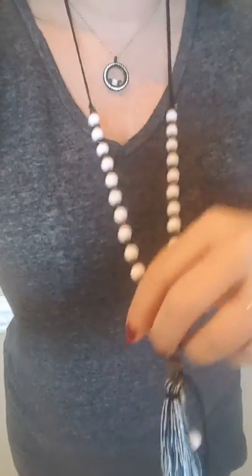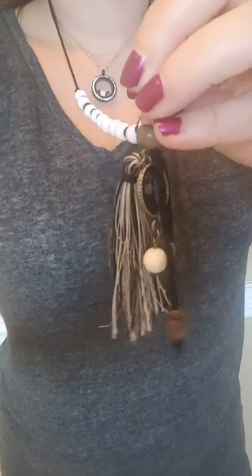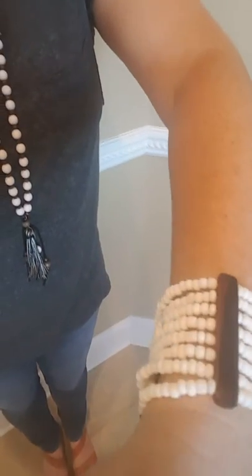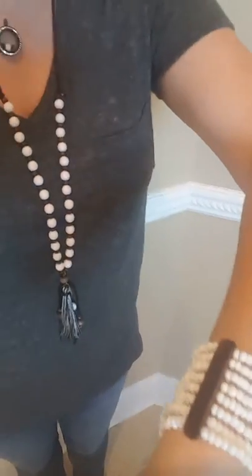I have my black Origami Owl locket. This is my beaded necklace with the tassel that we all see. And I'm wearing jeans, some leather shoes, my beaded bracelet, which has the same color beads as my necklace. And then I have another living locket here.